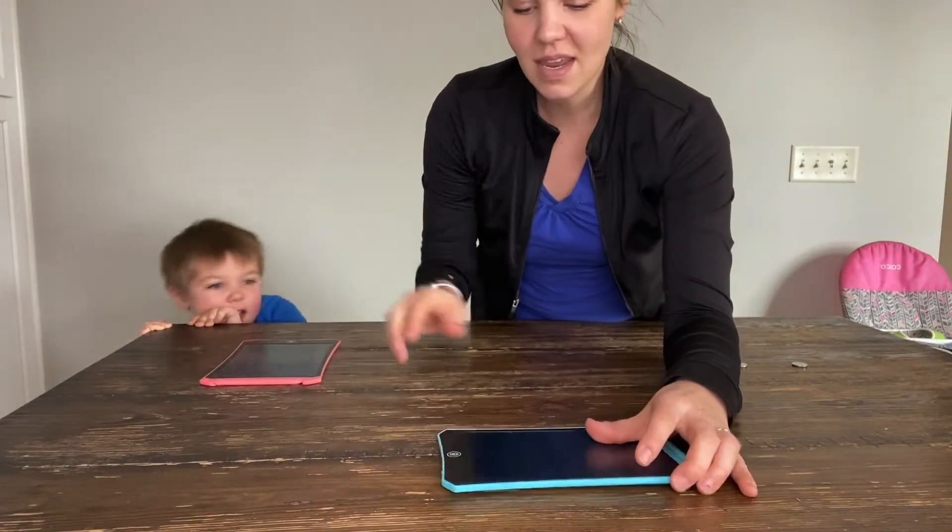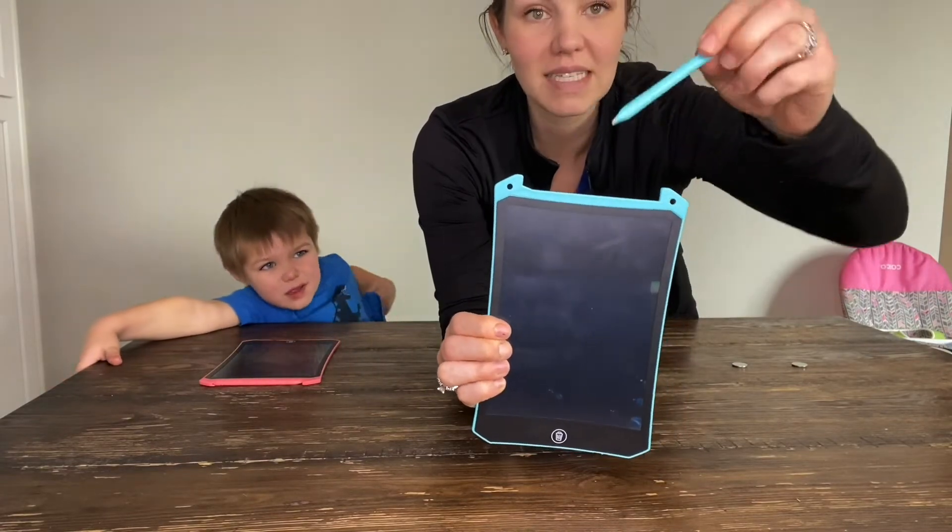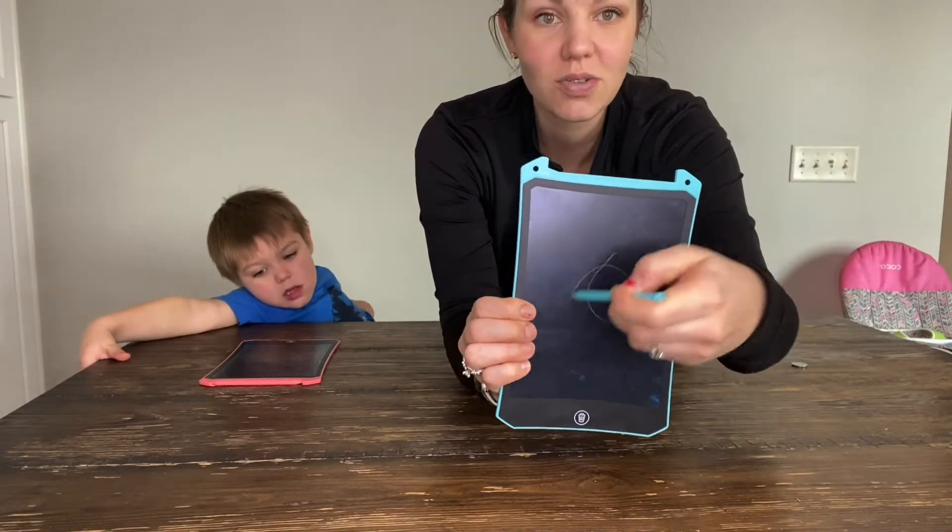And then with this one, how you write on these is you pull this out right here and you start drawing on it.